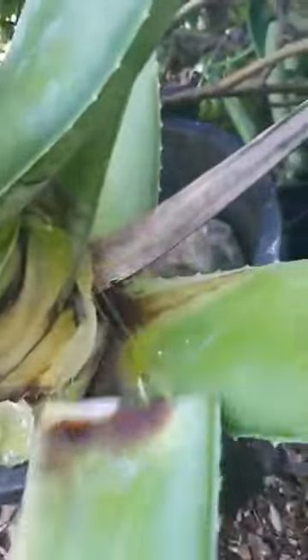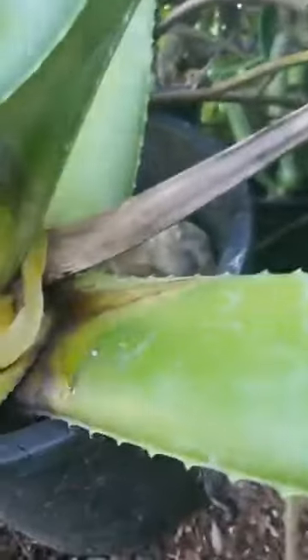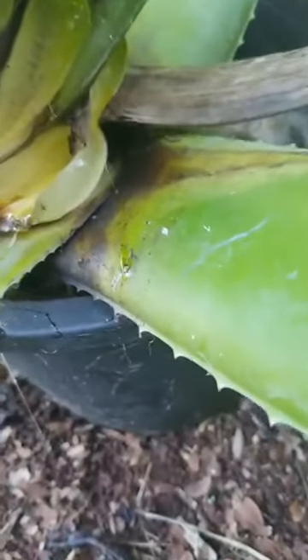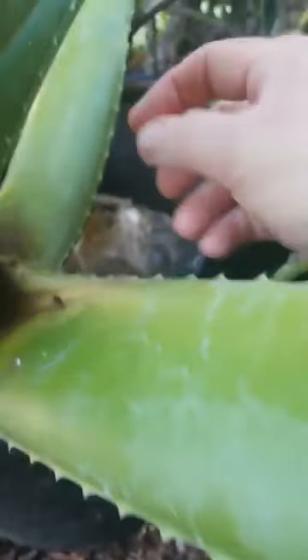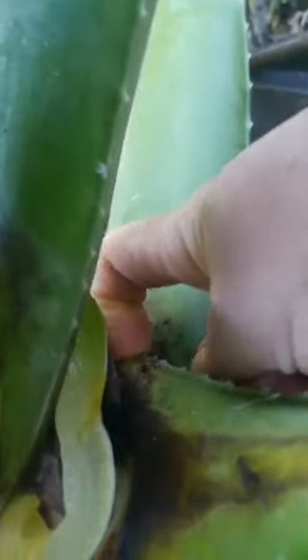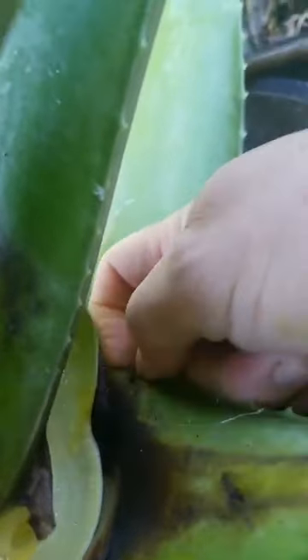I already slipped on the other side, so I'll just pull it to the opposite side. This one is the stalk of the old flower. Just slip a little bit on that side.